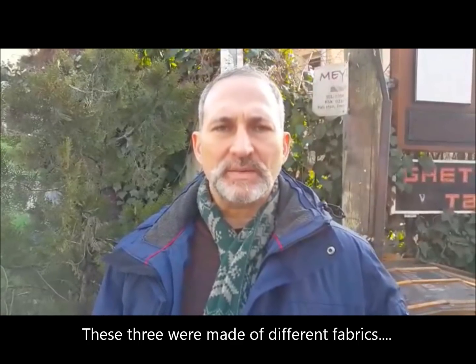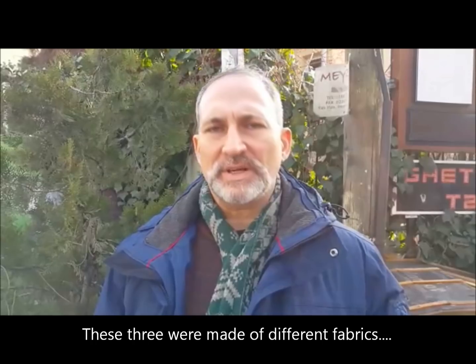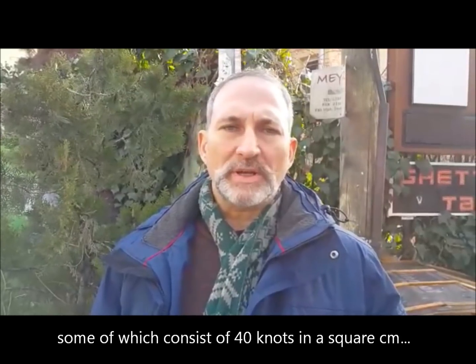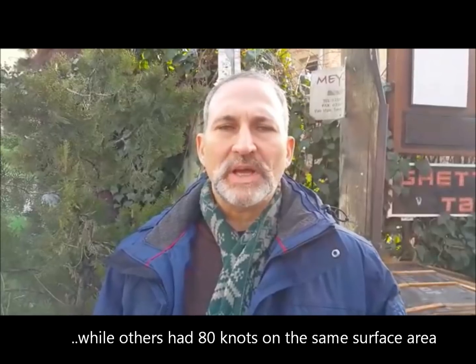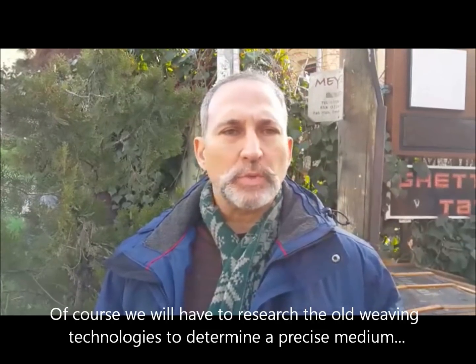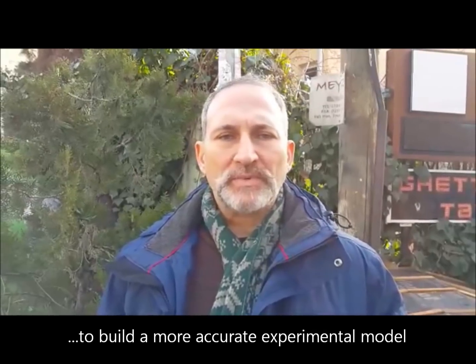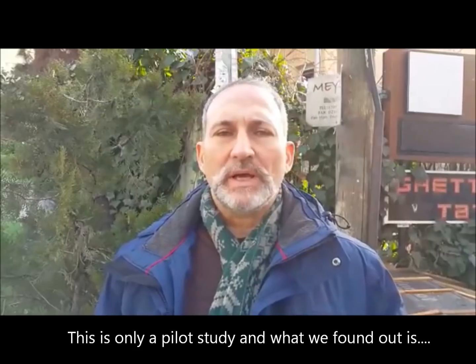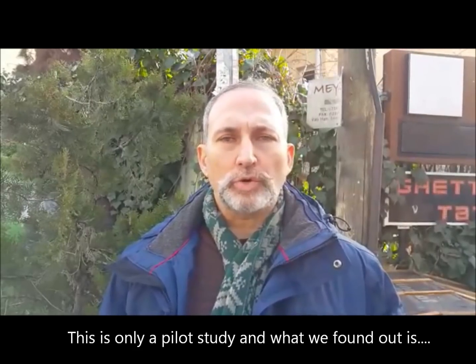We looked at 30 cm x 40 cm x 80 cm dimensions. We looked at the moment when we reached the top of the limit. The back of the model was a pilot. But we worked with 24x gambeson — we saw that the gambeson was successful in stopping the arrow.